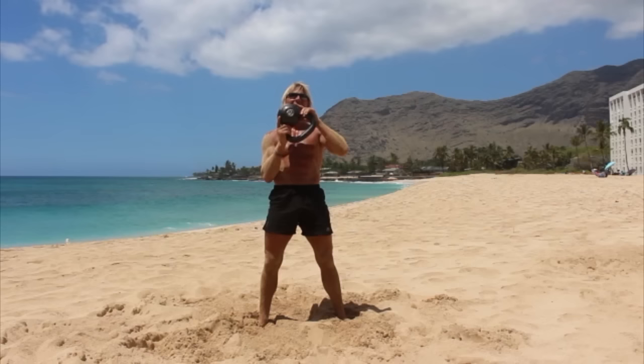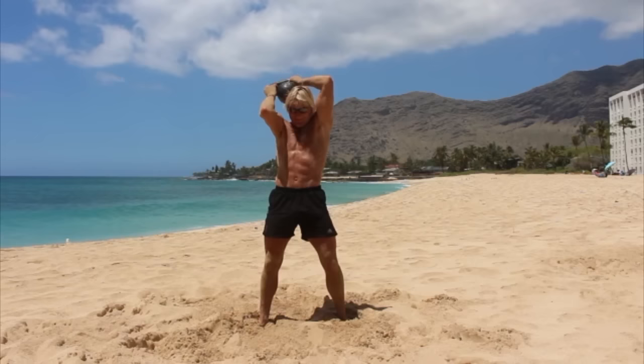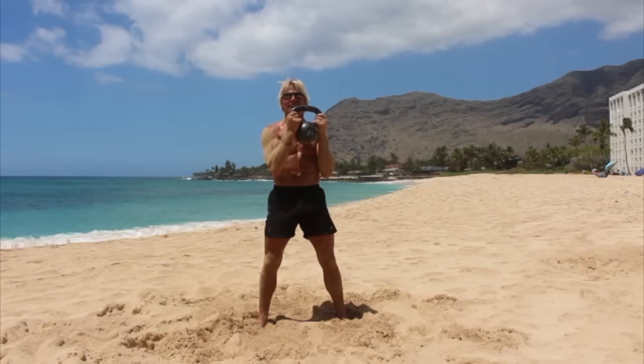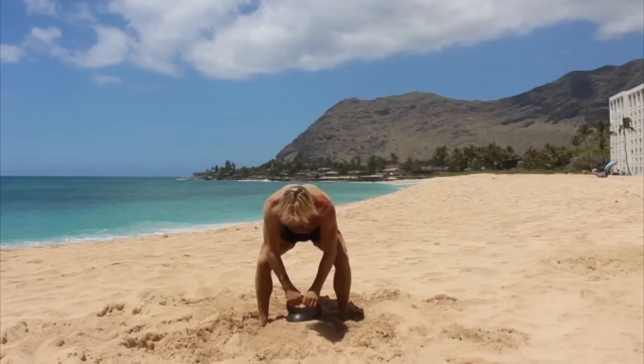Last but not least, bring that kettlebell up — you can hold it like this. Halos are a great way to warm up your shoulders. I like to do five in one direction and five in the other. There's three, four, five. Now if that doesn't warm me up, I'll do that again. Then I'm good and warmed up. Good job.